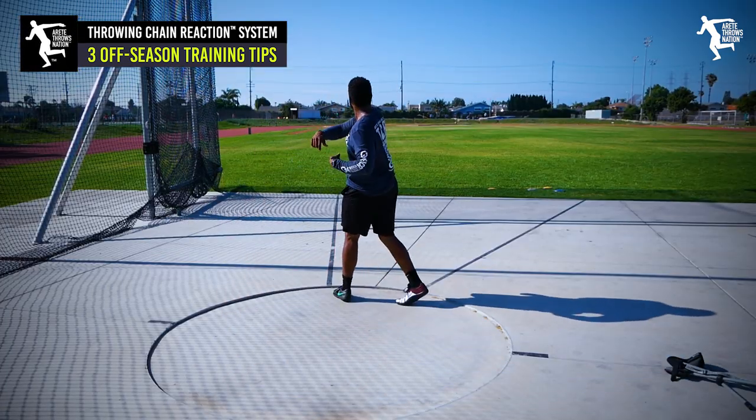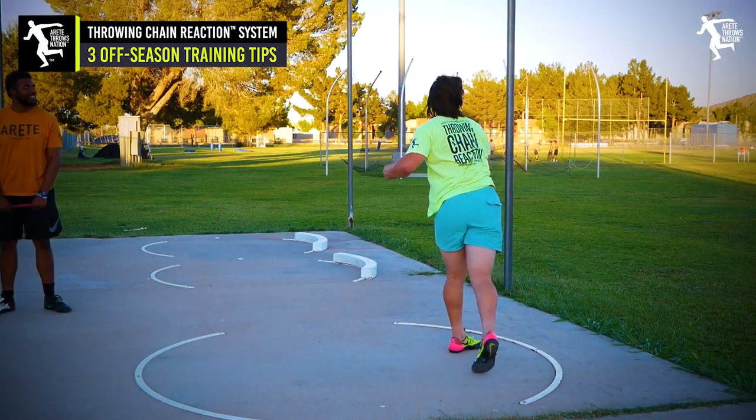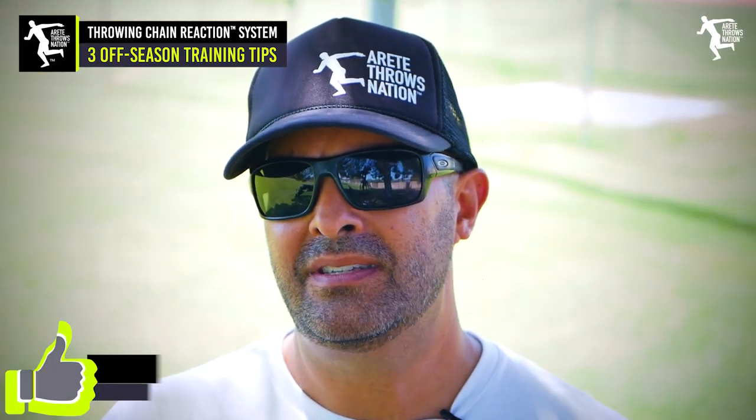If you're screwing up those first two things, then you're just throwing without putting the time and energy into getting yourself stronger, with better range of motion, better flexibility, and getting yourself bigger, stronger, and leaner. All three of those go together — it's common sense.